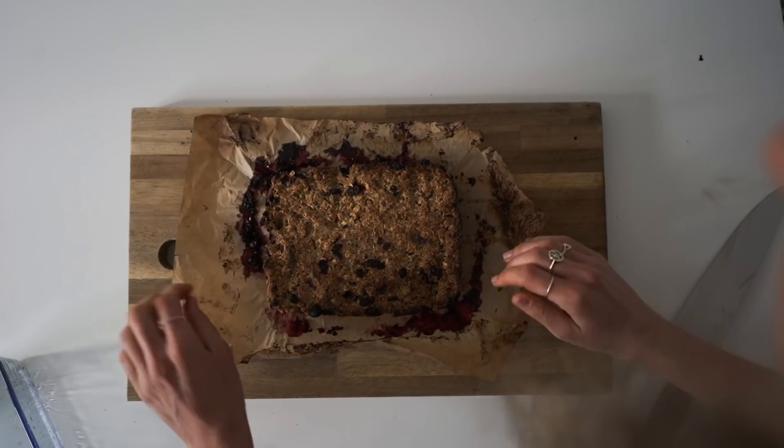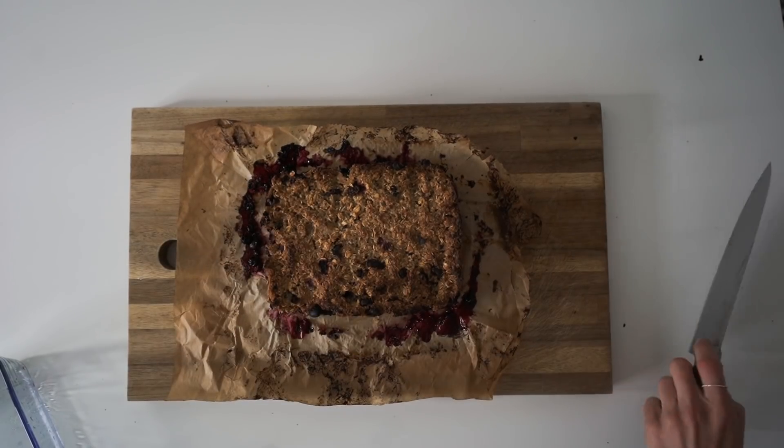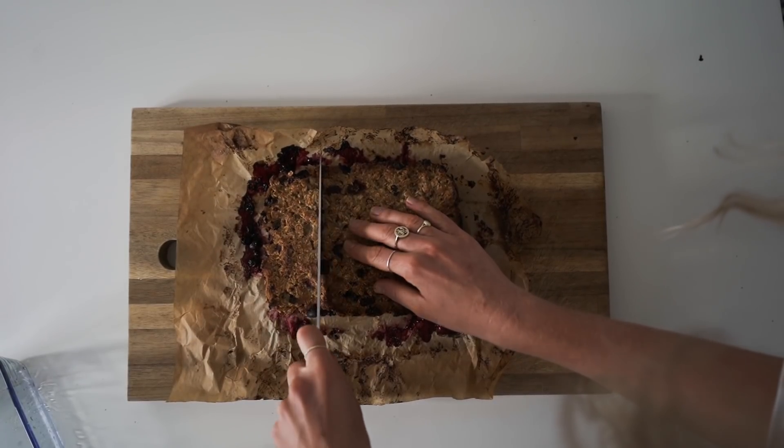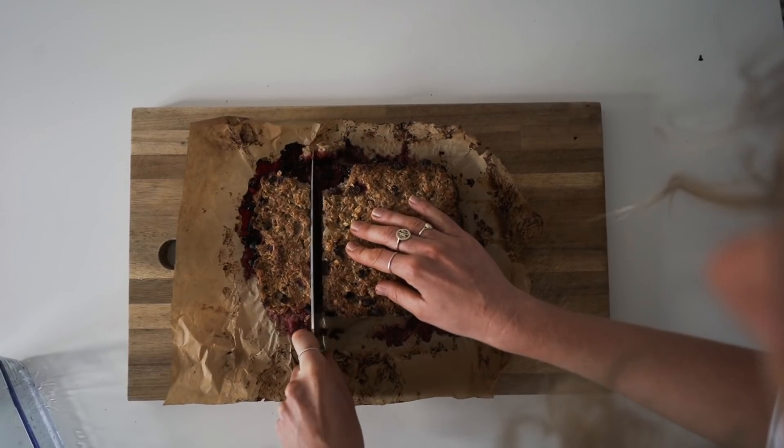Chuck it in the oven for around 30 minutes at 220 degrees Celsius. I probably left this in a couple of minutes too long — you just want it browned on top. Then leave it to cool and chop it up into nice little pieces.